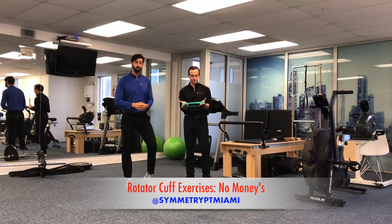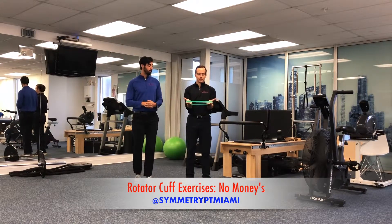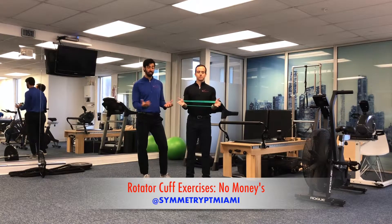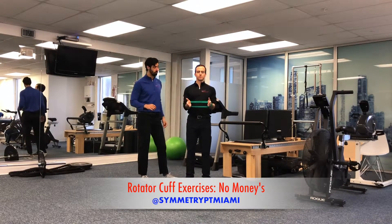Today we're gonna start off with a classic exercise called no monies. Using a TheraVan around the wrist, he's gonna make sure he's pinning his elbows down to the sides of his body. He'll take a breath in to get ready, and as he breathes out, he's gonna start to turn his hands and forearms out to the side, feeling the muscle tension on the side of the shoulders.